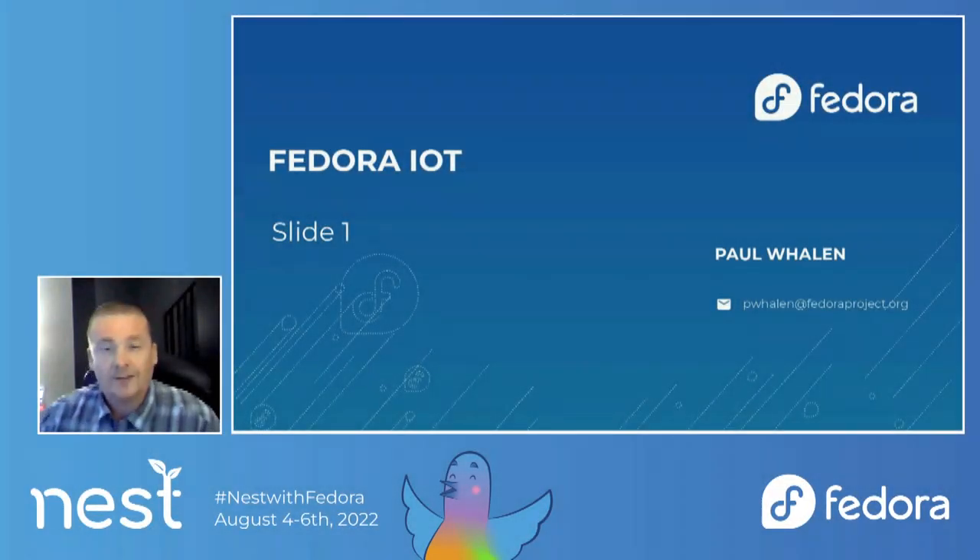Good morning, all. Apologies — my talk is going to be much shorter than anticipated. A number of my team members weren't available today, so I'm just going to go over a general overview of Fedora IoT. And if you were here at the release party, it's going to look a little familiar. So let's just get started.